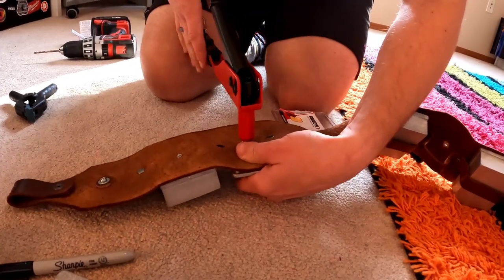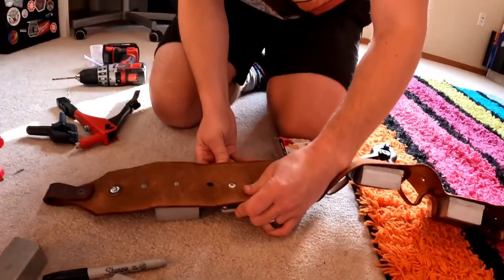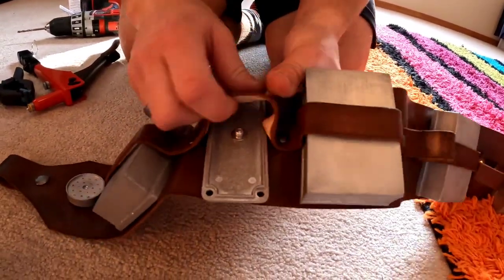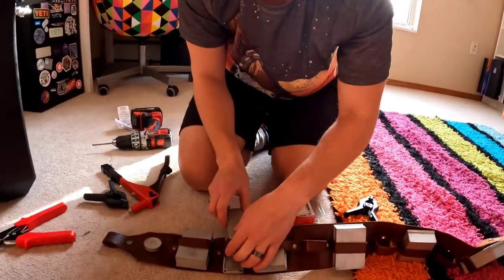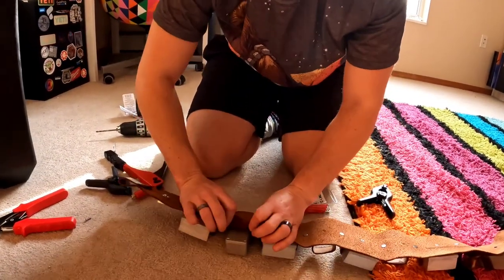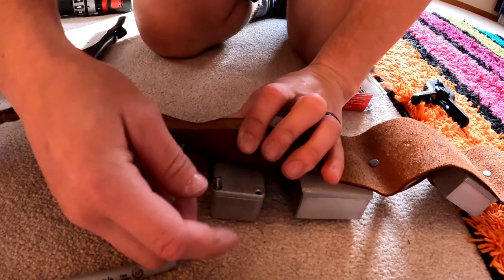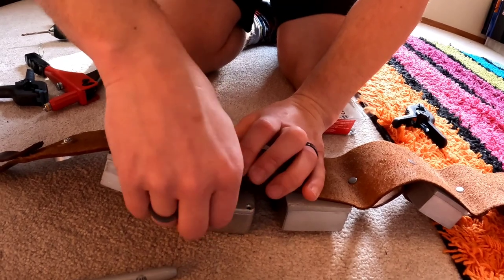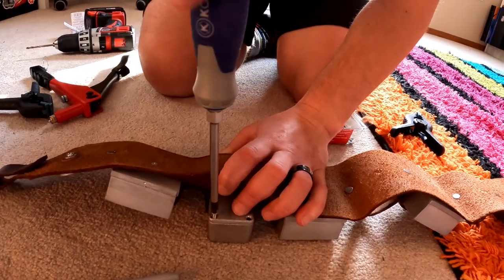Usually it takes two pulls. Then it looks nice and pretty on this side — not that you'll see that side because we slide the cover back over. Then use the screws that came with the box. These boxes are guitar pedals — the 1590A, which is the model number.